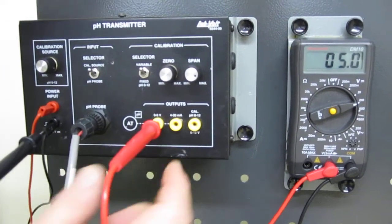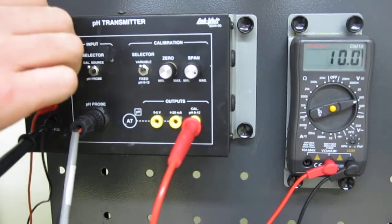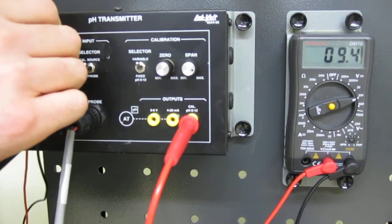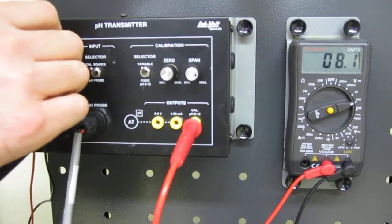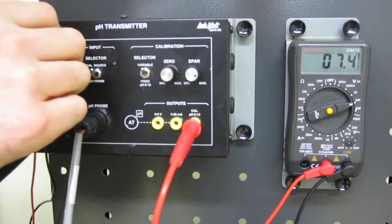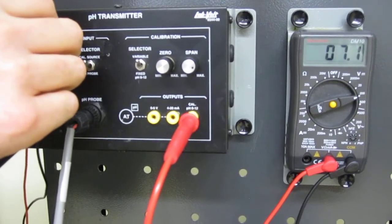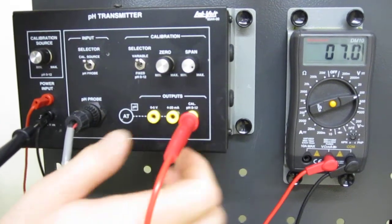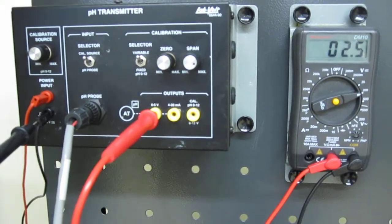Let's make a little test. If we have a pH of 7, the voltage expected should be 2.5 volts, as we saw on the blackboard. Let's see if my calibration is correct. And yes, it is.